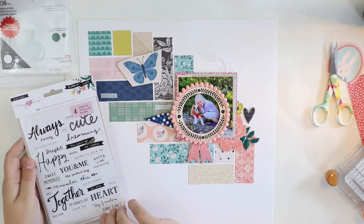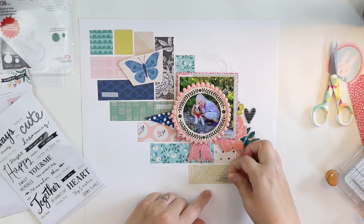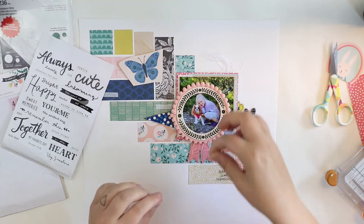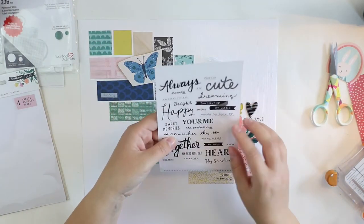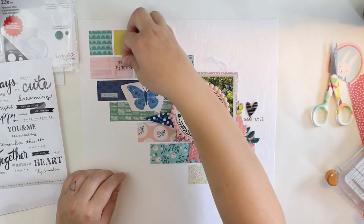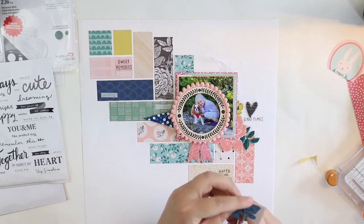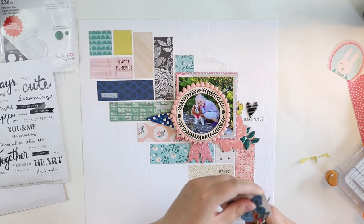The hearts I picked up are from Amy Tangerine and they are also included in the August Hip Kits. As I chose this black striped heart, I decided I will add some more black to this layout to balance it up. So these clear stickers saying 'good times' or 'good vibes' and 'happy happy joy joy' will be the perfect addition. There's also some black or dark blue in this butterfly, and I think it's beautiful — it will balance up the whole thing.